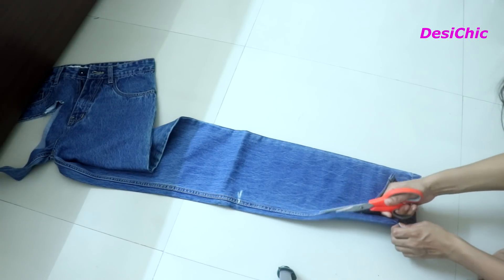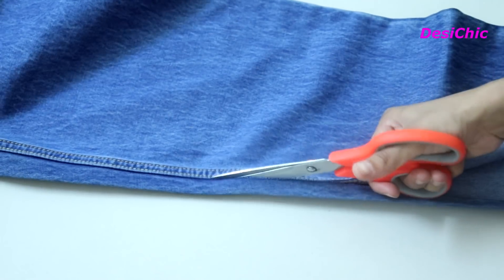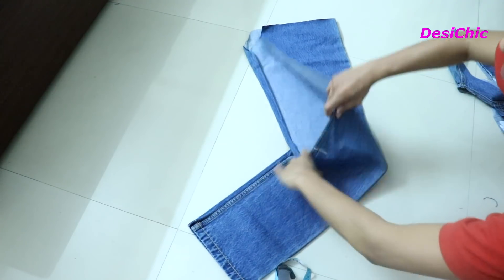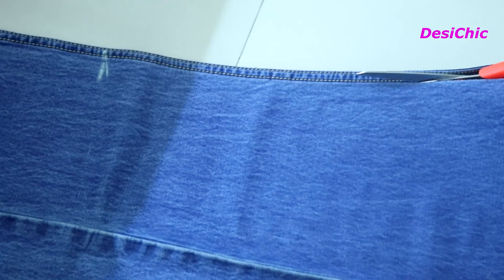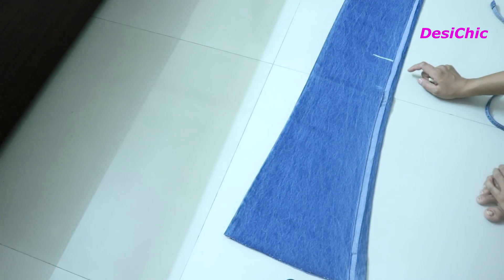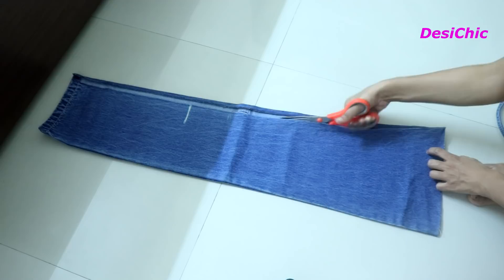Our front side of the top is ready. Now let's go for the back side. Take the other leg of the jeans and open it by making a cut from the stitch line. Remove the thick stitch line if you have one. Again fold it — you can see this extra part, so cut this extra part out and make it even.